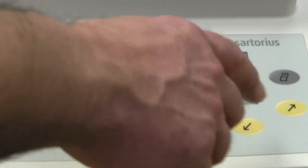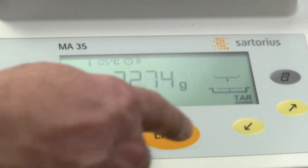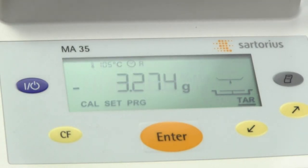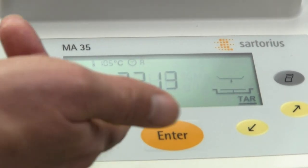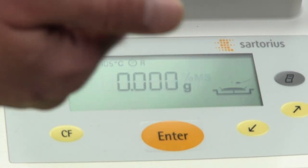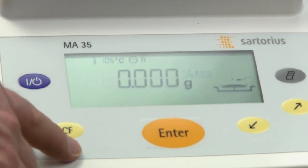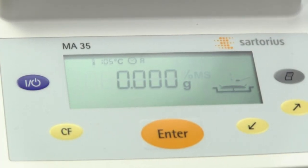There is also a cal function if you want to calibrate the balance, which requires an optional 30-gram mass. You just have the two arrow keys to control the lower menu and the enter key to select. The clear CF is the clear function, and there's also a power button and a print button. The print button is used if you're sending data to a PC or using the optional Sartorius printer.